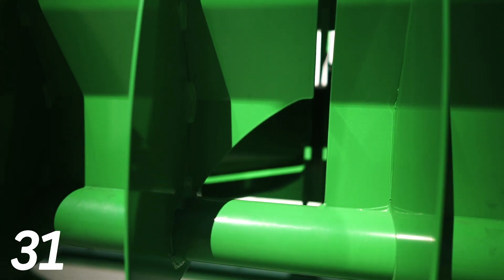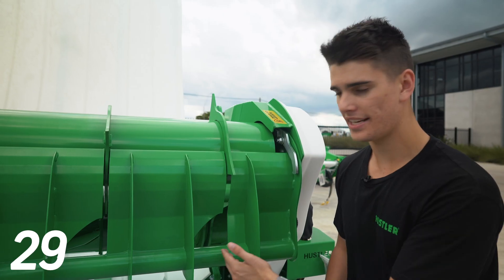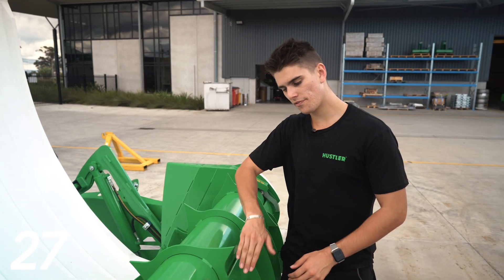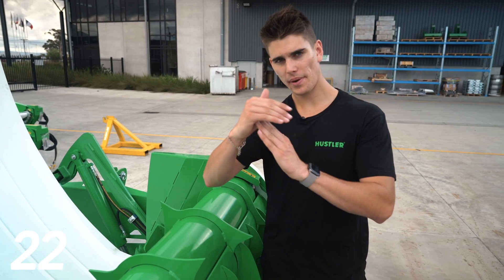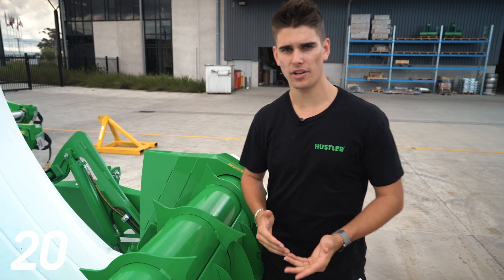Following these teeth cleaning slots down here, you'll notice there's a large gap. The job of that is to relieve the hay off the teeth to prevent any jamming. Hustler invented this bullnose lip here so when hay comes over it can pass either side instead of wrapping around a sharp edge and causing a blockage.